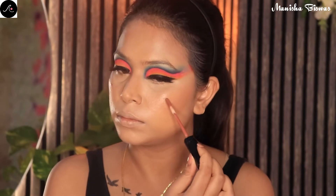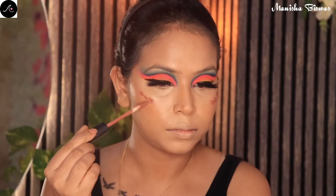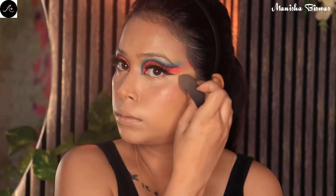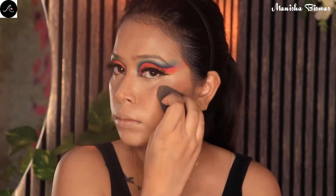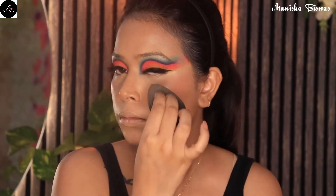For blush today I am using a liquid lipstick — this is from Huda Beauty in the shade Trendsetter. It is a beautiful nude tone lipstick, so I will get a nude blush from this, which I like a lot. As you can see, it looks really natural and beautiful.